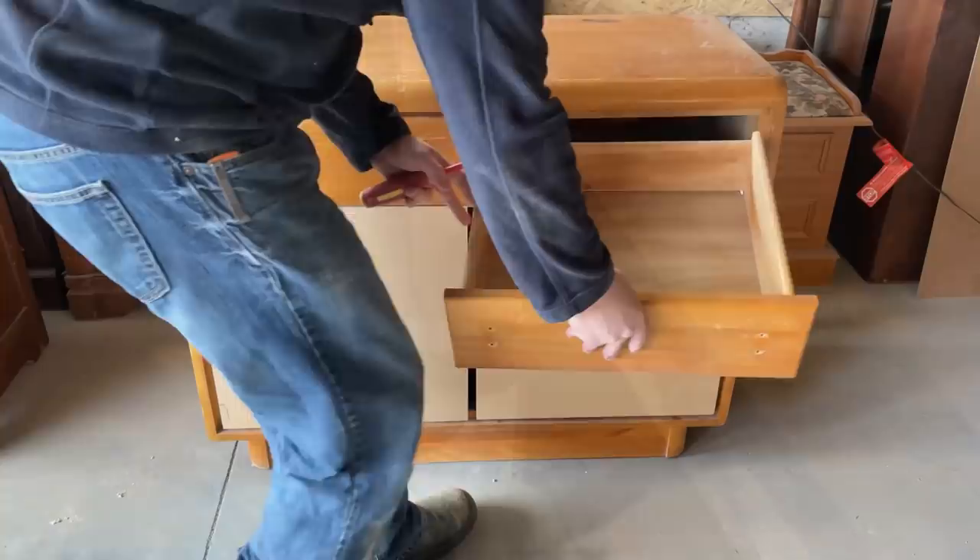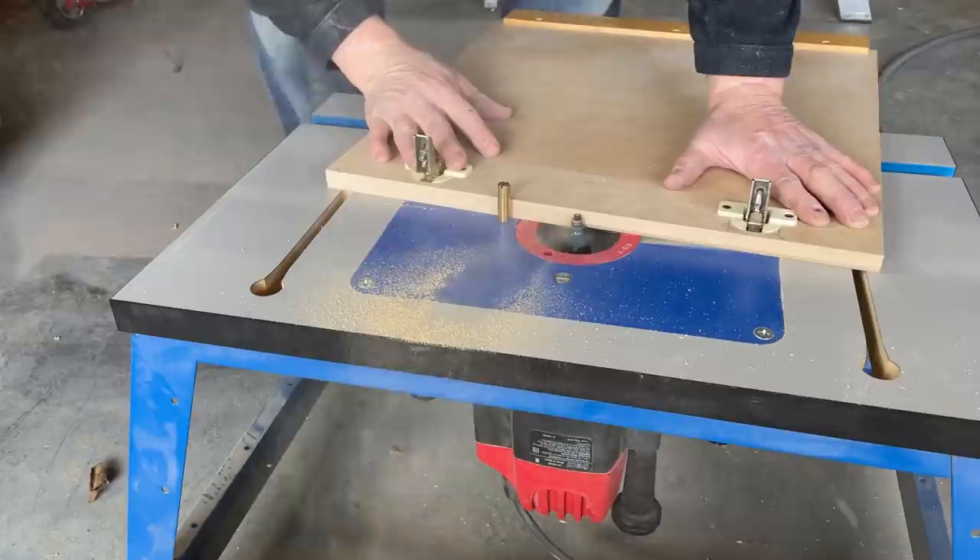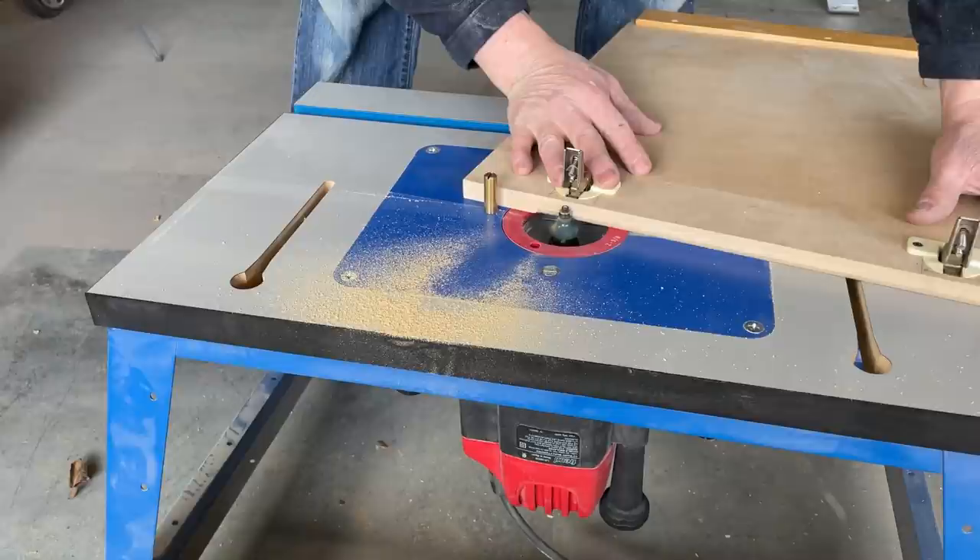Once he had the hinges installed on the new door blanks he test fit them onto the cabinet to make sure that they would work, then he pulled them back off again and ran them through his router table so that the edges of the doors would match the shape or the profile of the original doors and drawers.